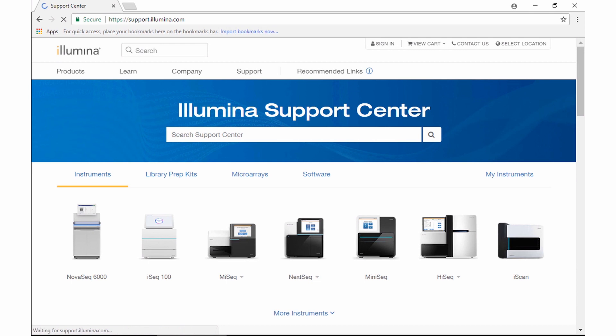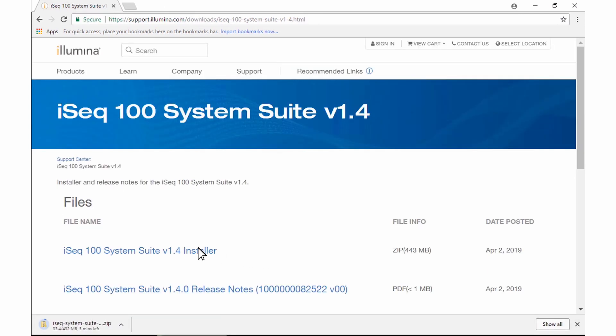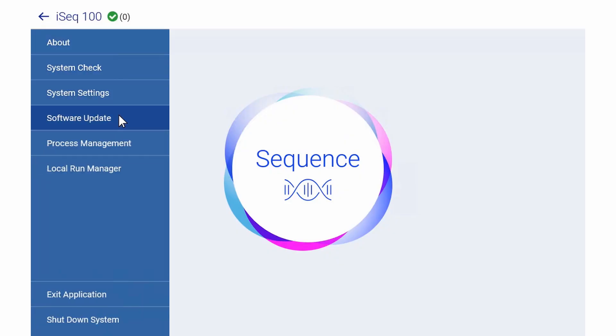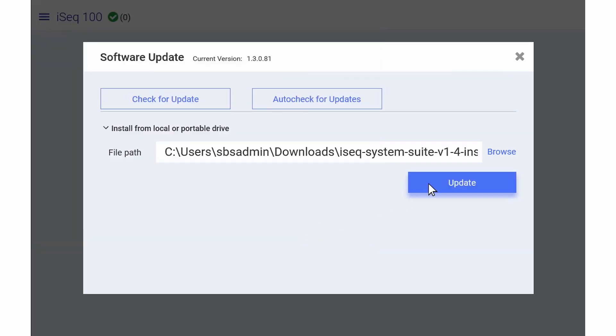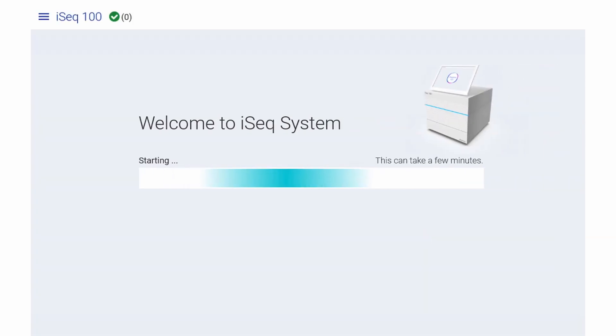If you are manually updating your system software, first download the suite installers from the iSeq 100 Sequencing System Support page and save it to a local or portable drive. If you save it to a portable drive, you will need to plug in the drive before continuing. Next, switch to the SPS Admin Operating System account. Then, select Software Update from the control software menu. Next, expand the option to Install from local or portable drive. Select Browse and then select the update. The installation wizard will appear and you will select Install to begin. When the installation is complete, select Close and the control software will automatically restart.